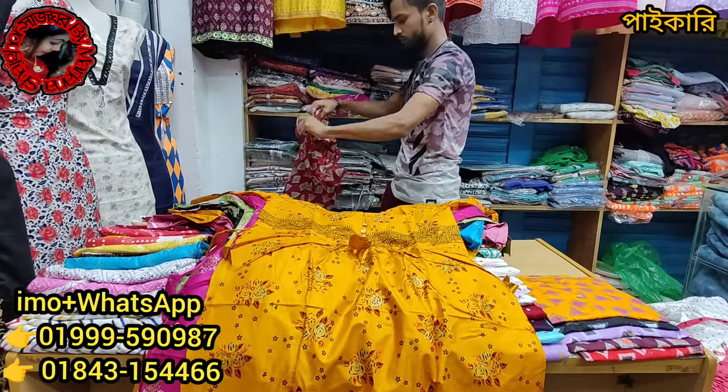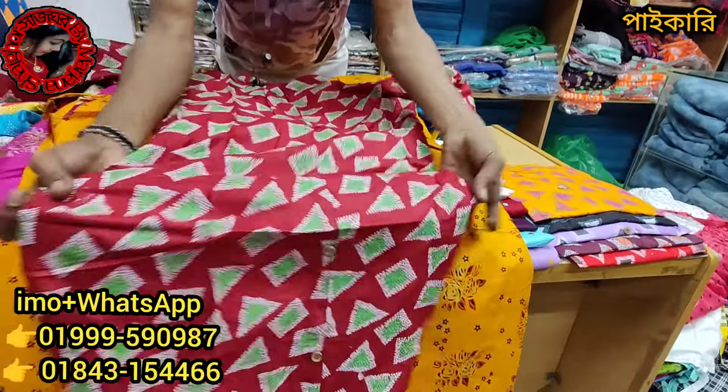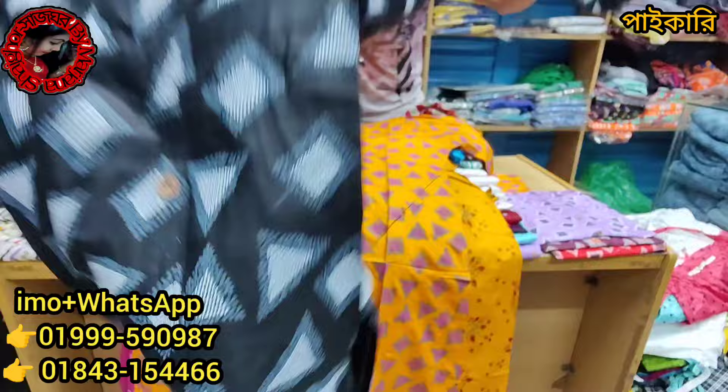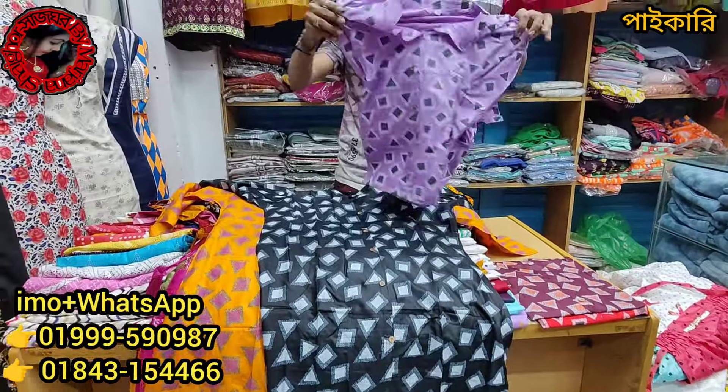The price is 199 Taka, that's the total. Thank you. The price is 199 Taka. If you don't have it, the price is very fast.